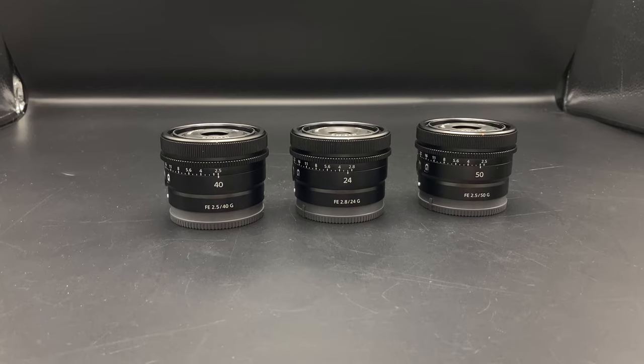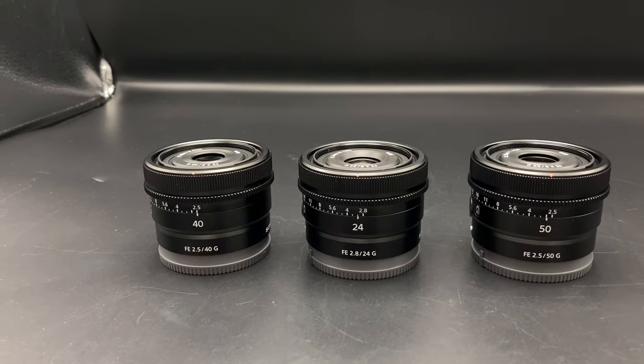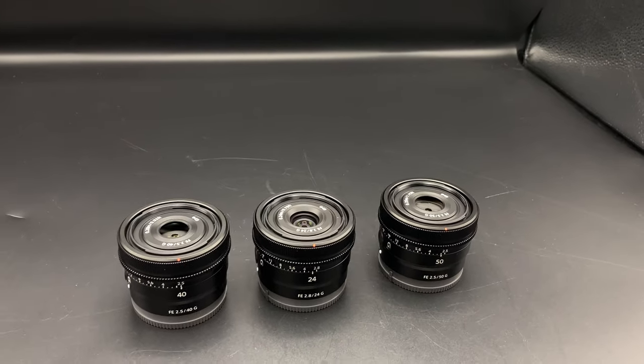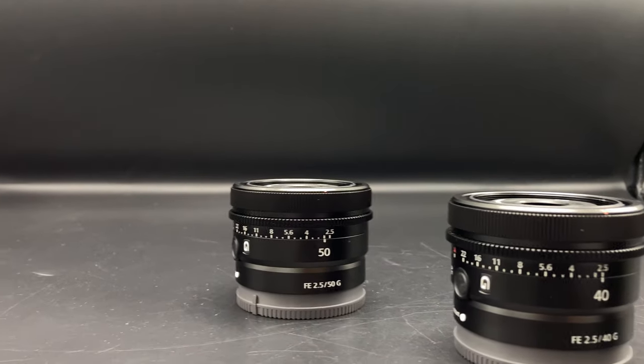Hi, I'm Dustin Abbott and I'm here today to give you my definitive review of the final of the series of three G Primes, as I call them, that were announced and released together, which are the 24mm F2.8, 40mm F2.5, and finally the 50mm F2.5.